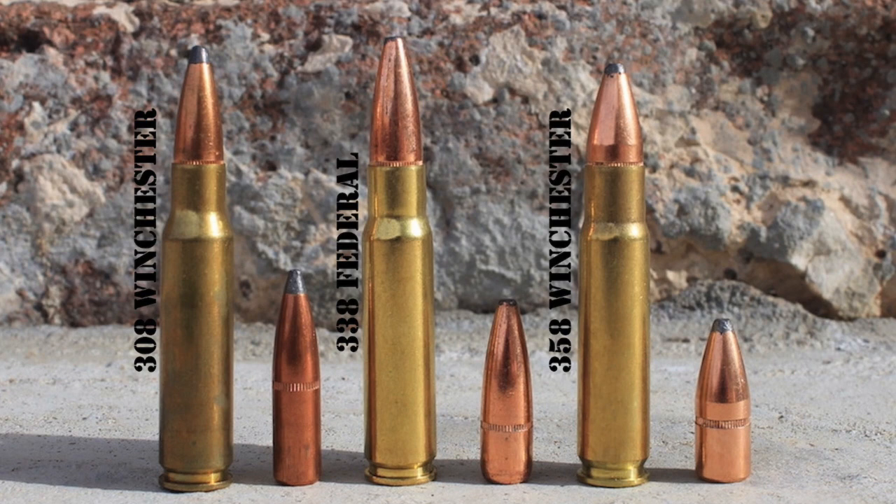With regards to bullet weight, the majority of .308 Winchester factory loads shoot bullets in the 110 to 180-grain range, with 150, 165, 168, and 180-grain bullets being by far the most common. .338 Federal factory ammo is normally offered with either 185-grain or 200-grain bullets, with 200-grain being most popular. The majority of .358 Winchester factory loads shoot bullets in the 180 to 225-grain range — 200-grain and, to a lesser extent, 185- and 225-grain bullets are most common, though many reloading manuals have loads for up to 250-grain bullets.